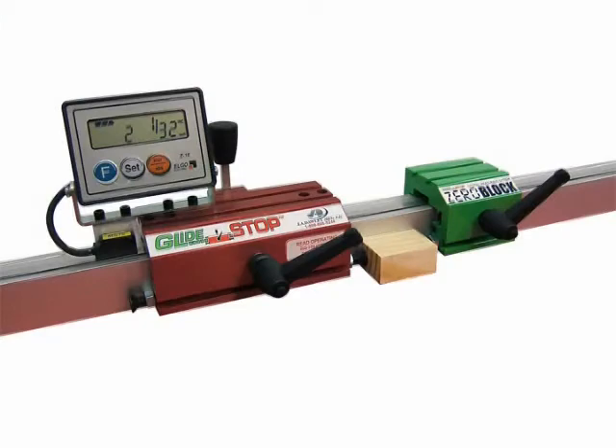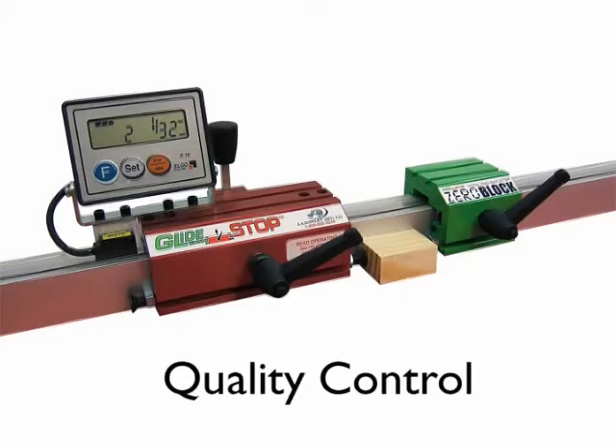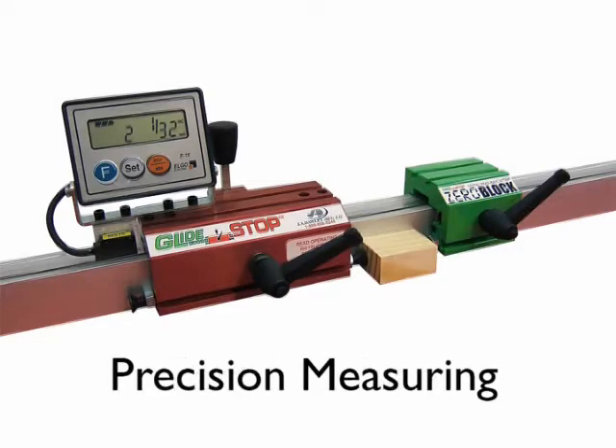In addition to being a highly accurate stop system, applications include quality control, heart matching, and precision measuring.